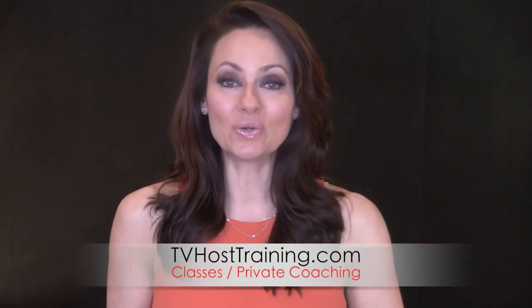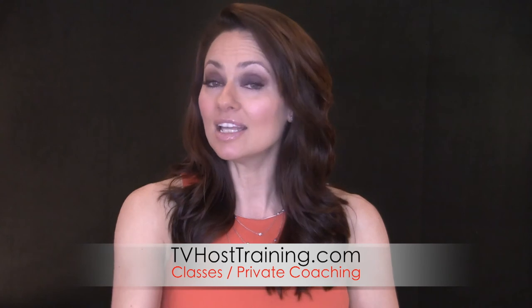I hope that helps. Please leave your comments below — I look forward to hearing from you every week. I hope you'll subscribe to my channel and catch all of my weekly media training tips. If you're interested in any private coaching or classes, just go to tvhosttraining.com. And let me know: what should I cover next? What tips do you need to hear from me? Thanks.